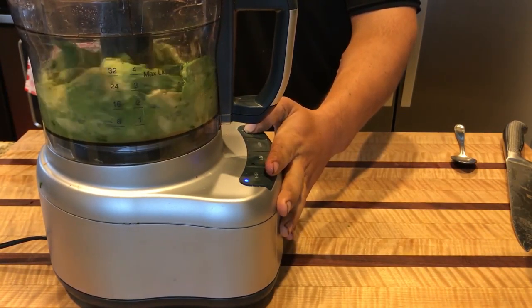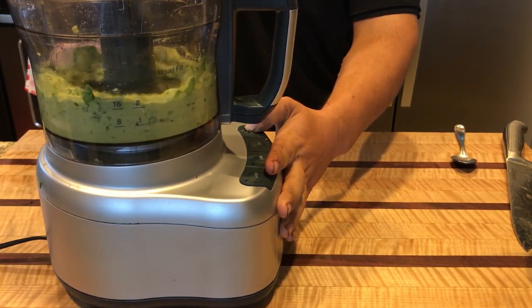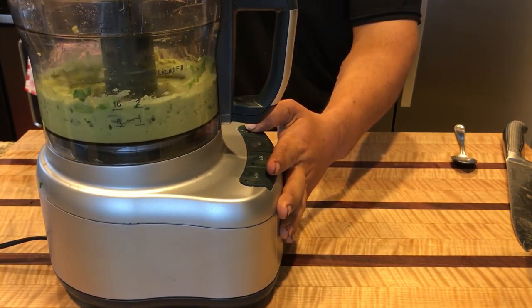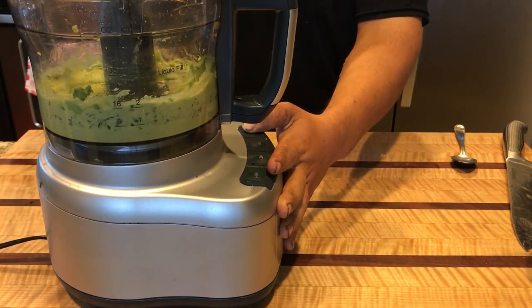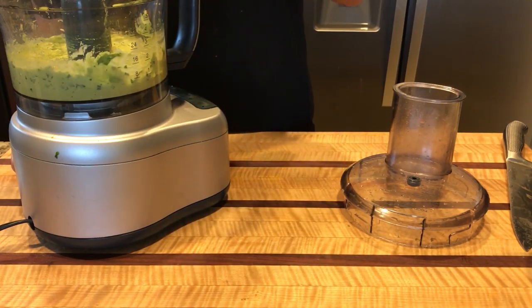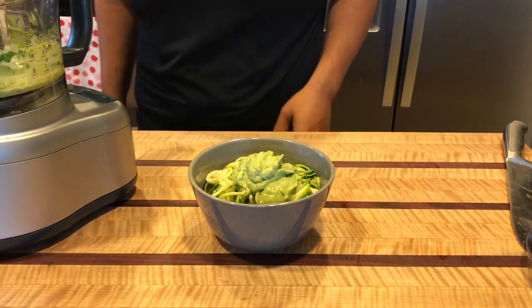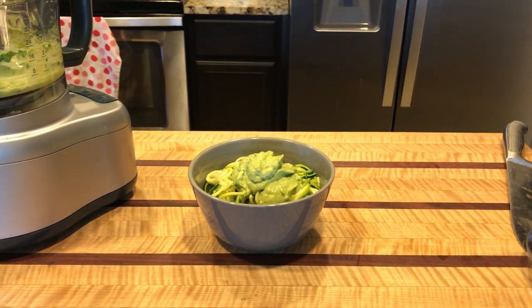Just blend everything together to get a nice smooth consistency. Make sure to take a taste test to make sure everything's seasoned properly, then just plate it up onto your bed of zucchini noodles and enjoy.